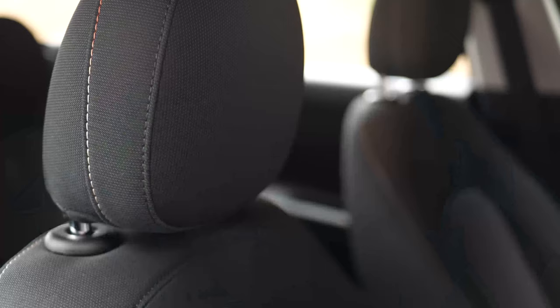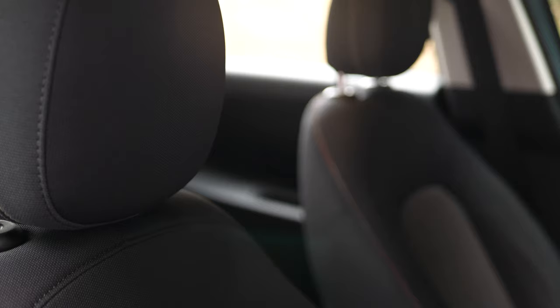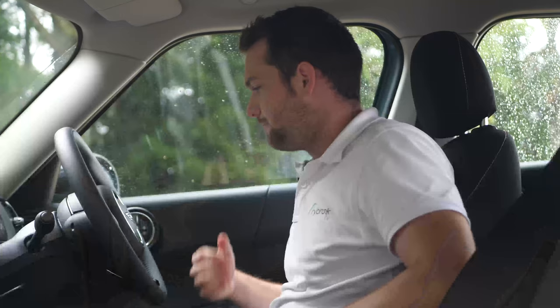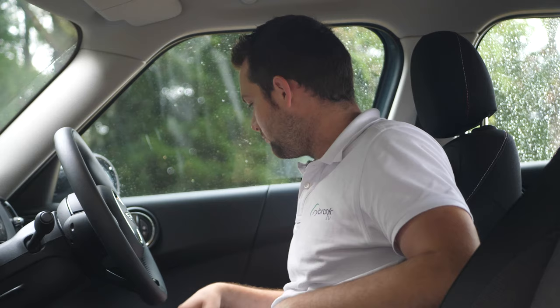This car has a few option packs fitted: there's the Navigation Pack, which gives you navigation and Apple CarPlay, and a Comfort Pack, which gives you the armrest and heated seats. Overall, it's a lovely place to be.